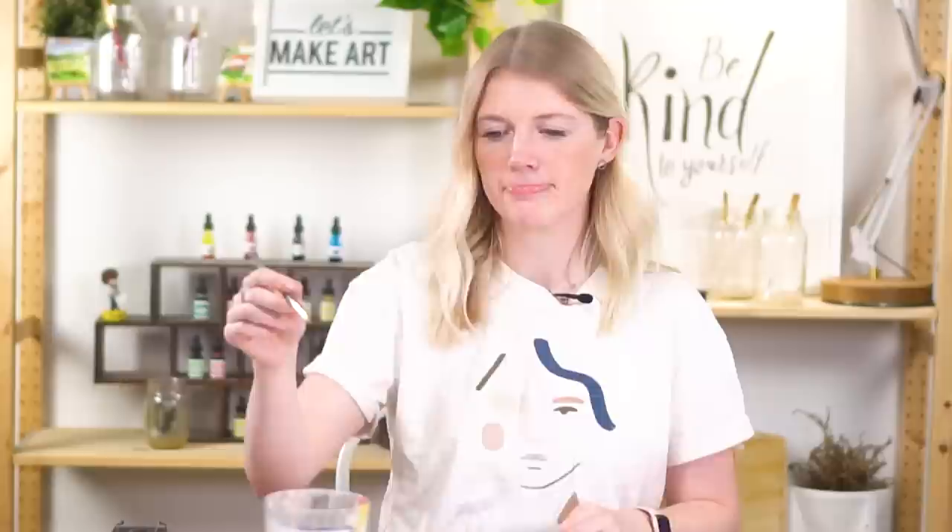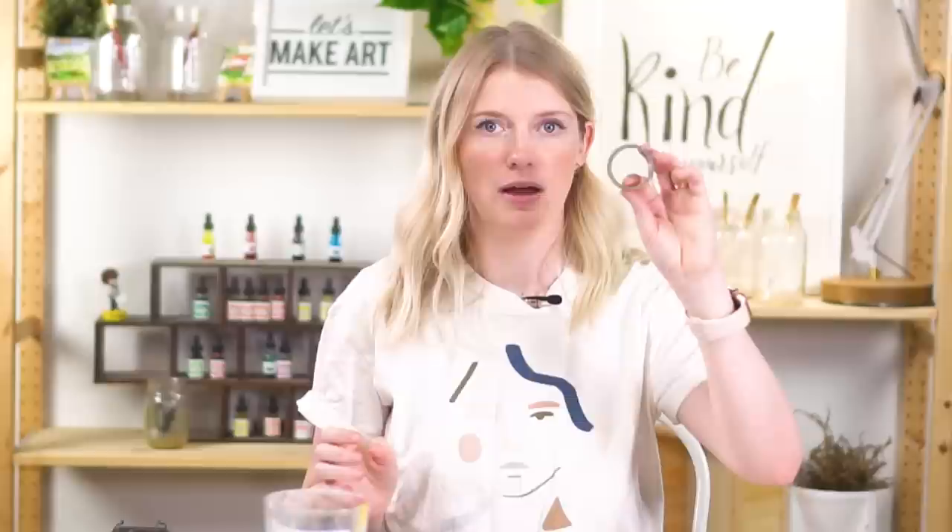We are using two paint brushes: a round six and a round two. This is the Let's Make Art Classic series. We use a round six and round two on almost every project, so those brushes might be nice to have. Princeton brushes work great too. We're also using washi tape in this project.